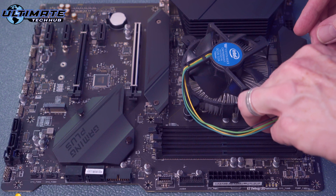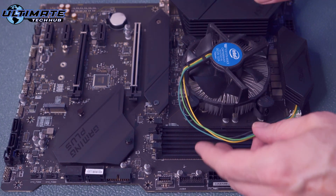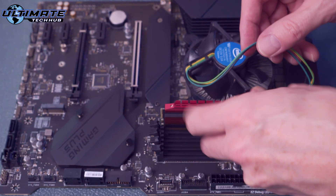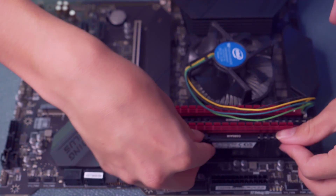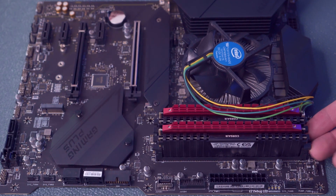Now plug in the CPU fan — the CPU fan connector is labeled on the motherboard. And now we're going to add all four RAM sticks. They simply snap in.